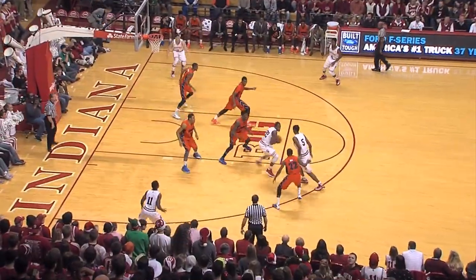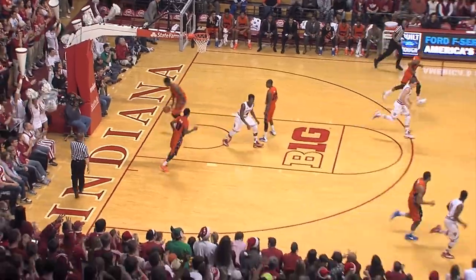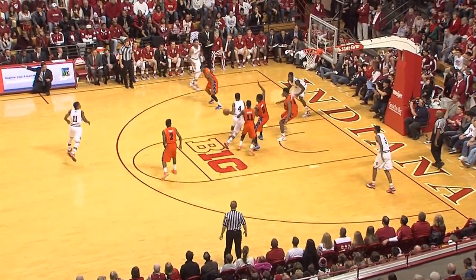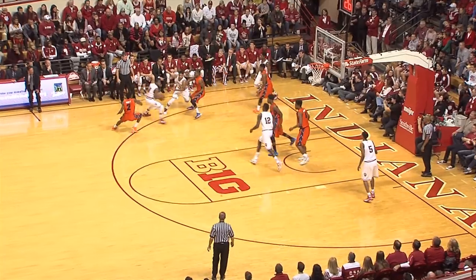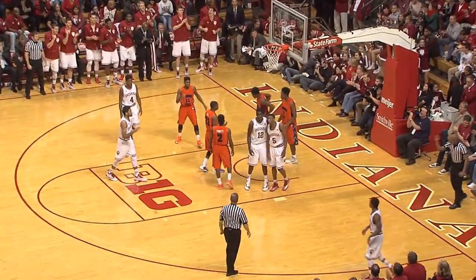Put it on the wing. Penetrates. Kicks it outside. Yogi for three — yes! Yogi Ferrell, he's got 11. Johnson holds on to it, drives it across the key, down low to the baseline, kicks it out to Yogi who penetrates inside, dumps it off to Troy Williams. Puts it up, scores it, and a foul is called.